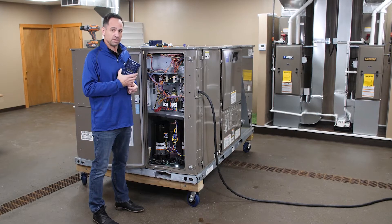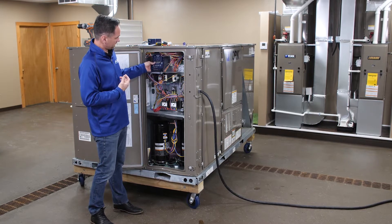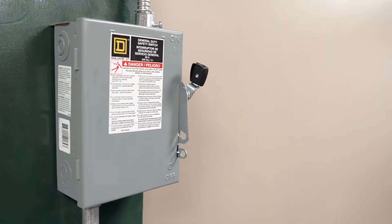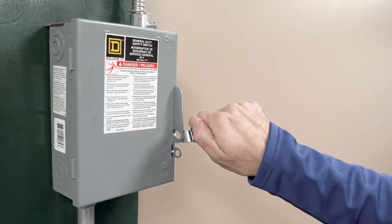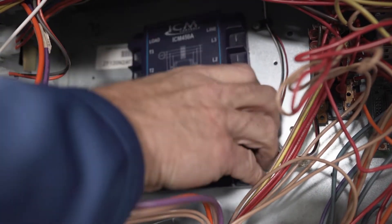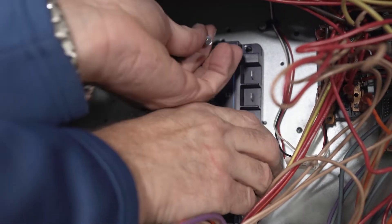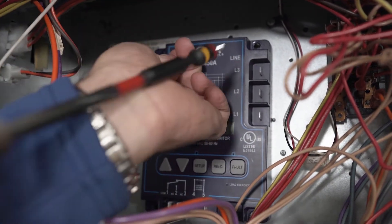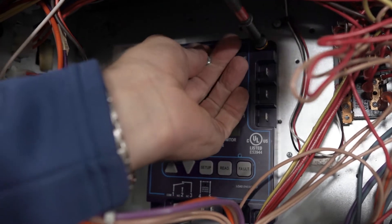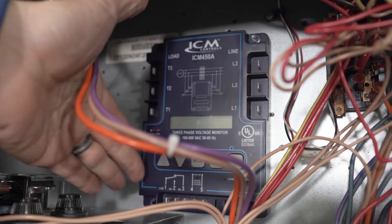I'm going to go ahead and install this on this 10-ton rooftop. All we need is a clear space to put it. I have to put some pigtails on it and a couple screws. Keep in mind safety first — you want to make sure you turn the disconnect off to the power source for your unit. Find a big enough area to work comfortably, get your hands out of the way. Easy to work on, easy to see. The unit does come with self-tapping screws to make it easier to go through the sheet metal.